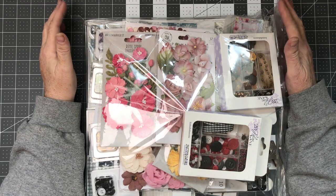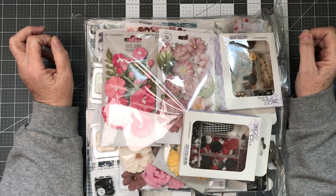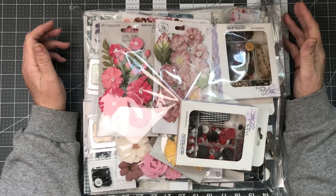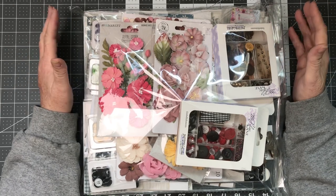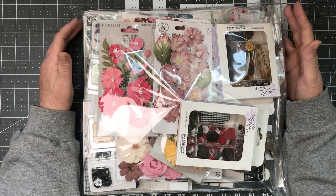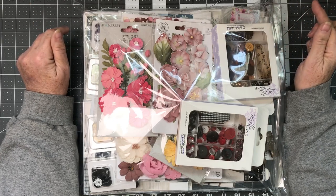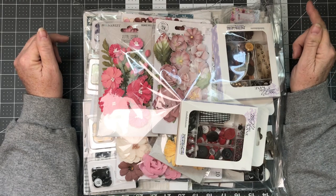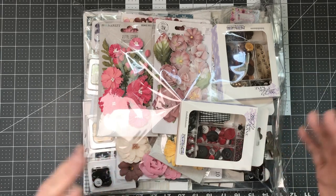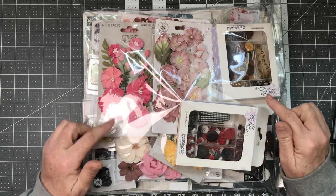Hi Crafters! Welcome back to my channel, Margaret Knob Designs. I have a yummy haul that I did with Country Craft Creations. This is not a Design Team Package, it's my own purchase. There are some sale items in here as well as some other items that are not sale items, but I wanted to share them with you. If you get an opportunity, hop on out to Country Craft Creations and take a look at some of the items out there, especially the flowers. They've got flowers from 49 and Market and also from Prima. So let's get into it.